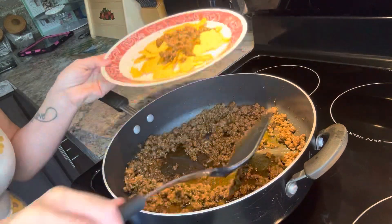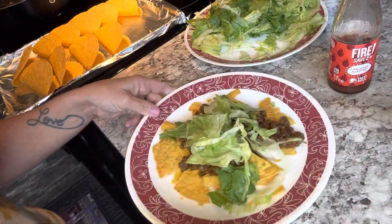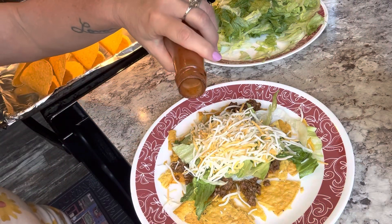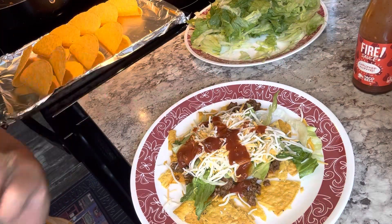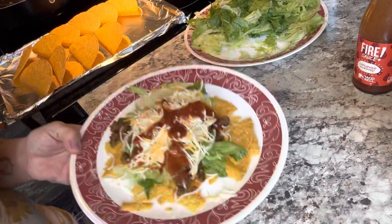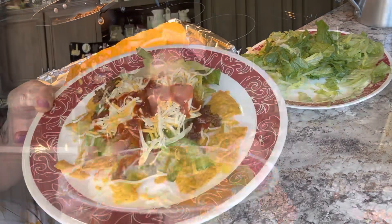I'm just going to spoon some of this meat right on top. Oh yeah, look at that! A little bit of lettuce and some cheese, and then I'm going to put some of this fire sauce right on top. You can add your favorite toppings to this — tomatoes, green chilies, peppers, beans, black beans or refried beans, sour cream, guacamole. Here's my food all plated up. Doesn't this look so yummy!